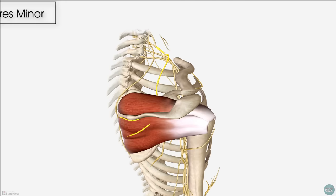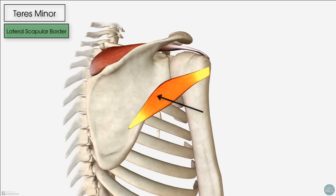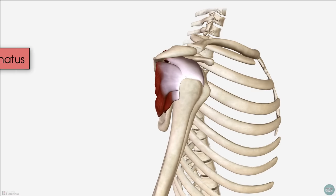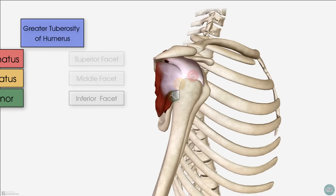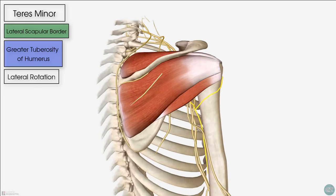Next we have the teres minor muscle, which is located just inferior to the infraspinatus on the lateral border of the scapula. It inserts onto the greater tuberosity of the humerus on its inferior facet. To recap, the supraspinatus, infraspinatus and teres minor all insert onto the greater tuberosity on the superior, middle and inferior facets respectively. In isolation, the teres minor muscle performs external or lateral rotation of the humerus. The nerve supply to the teres minor muscle is derived from the axillary nerve.